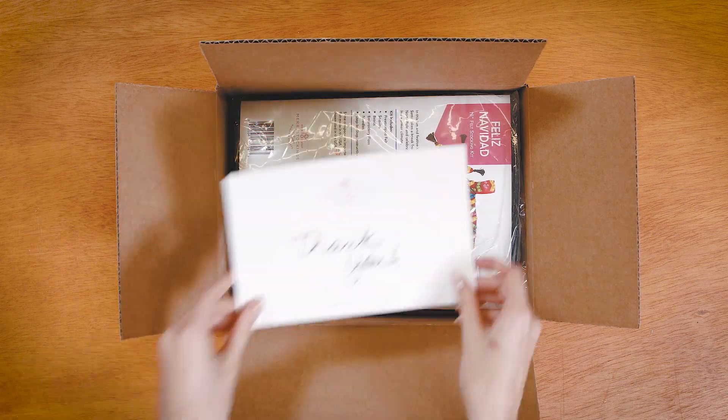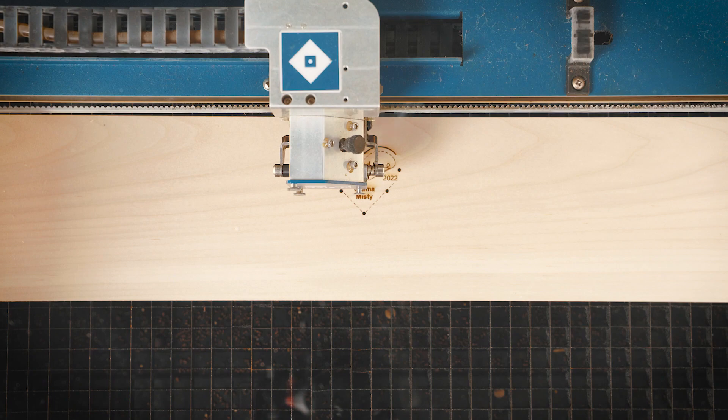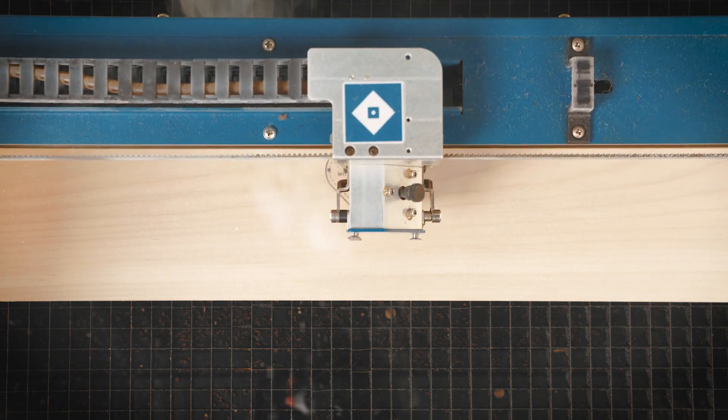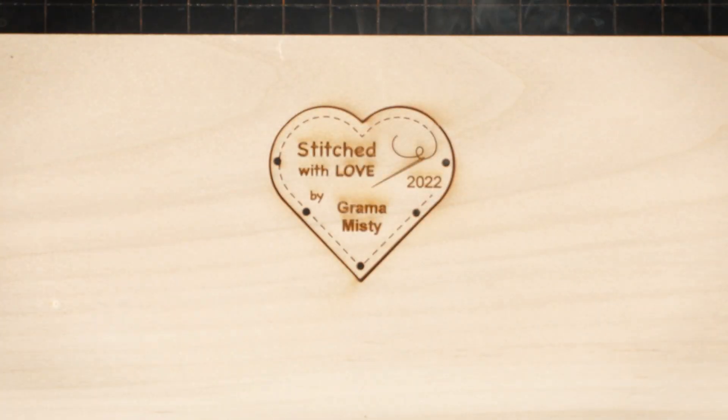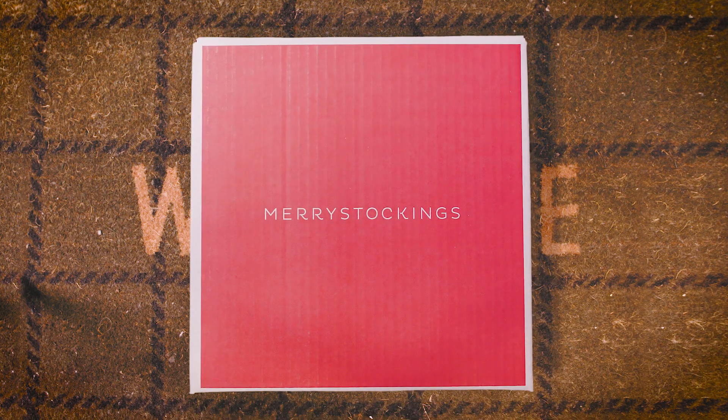Now your kit is almost ready to be shipped. But wait — don't forget about our popular personalized wooden tags. And finally, our recognizable red box is shipped to your door.